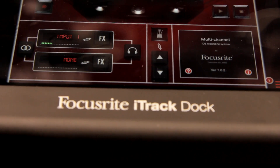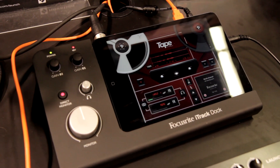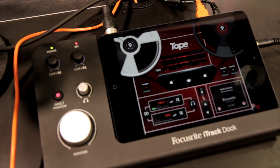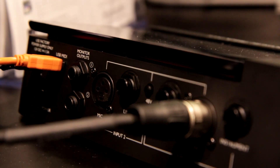I sure can. So you're looking at the Focusrite iTrack Dock. It's really, in a nutshell, the most professional way to get your audio from the real world onto an iPad. We have this really cool form factor. You've got two inputs, two outputs. We also have a dedicated instrument input as well, so if you're a guitarist or a bass player who wants to plug directly into the unit, you're good to go.